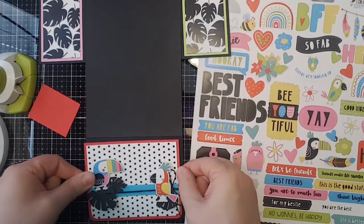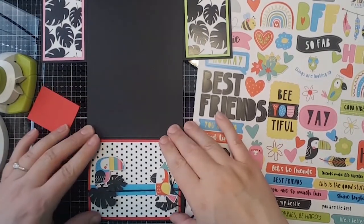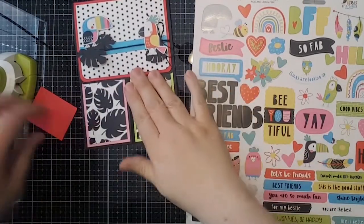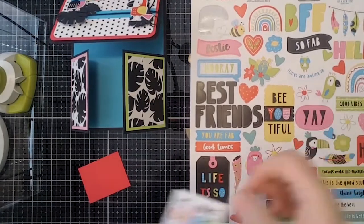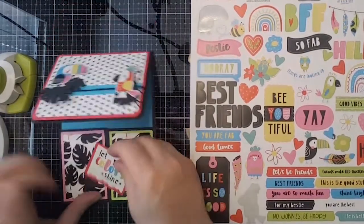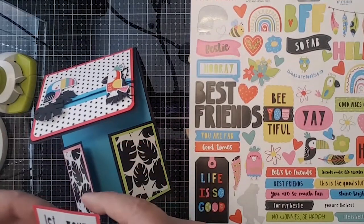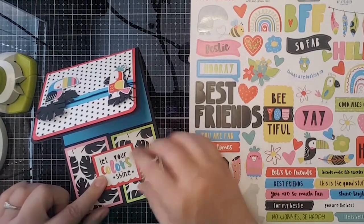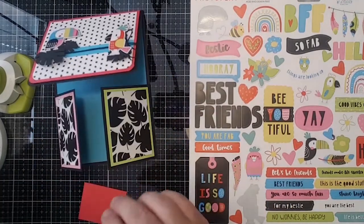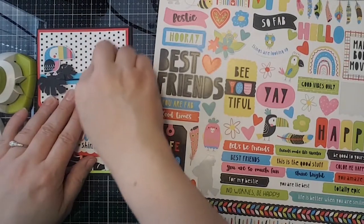This is such a cute set — every time I look at the sticker sheet I see more things I hadn't noticed before. We've got the basic base of our card and I already chose a sentiment that I thought worked really fun with this. The birds are kind of the stars of the show. Michelle suggested the 'best friends' letters — that is cute too, but I think I'll put some hearts up here instead.